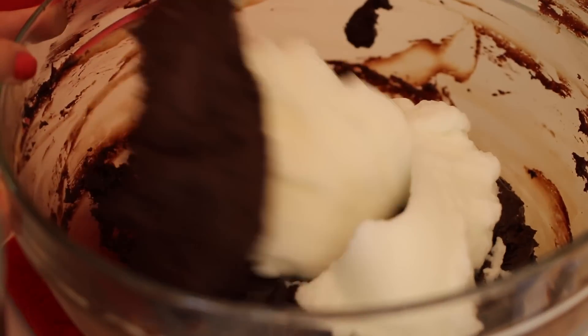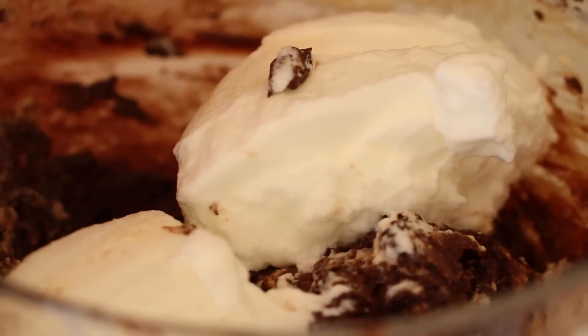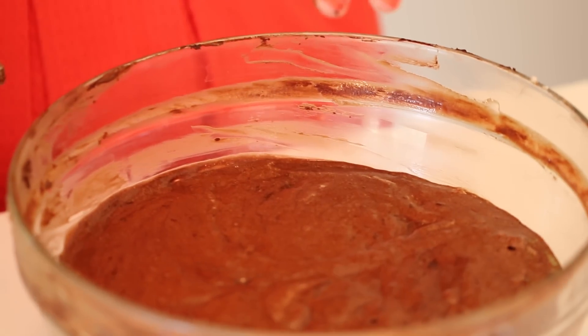Fold in a spoonful of your egg whites into the chocolate mix. This helps to loosen the chocolate. Gently add in the rest of the egg whites until well combined. Your mousse will be beautiful and soft and jiggy. Refrigerate it until needed and then on to the next step.